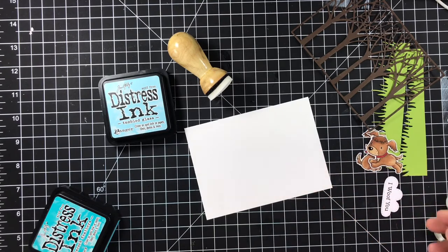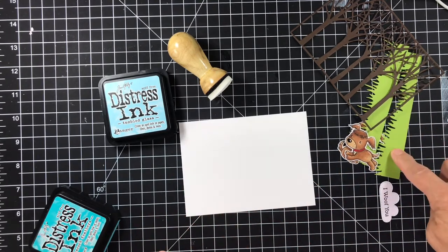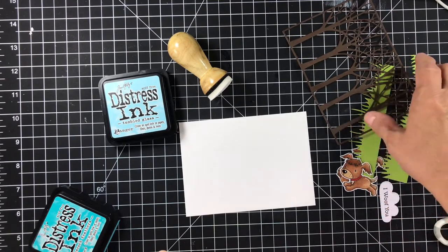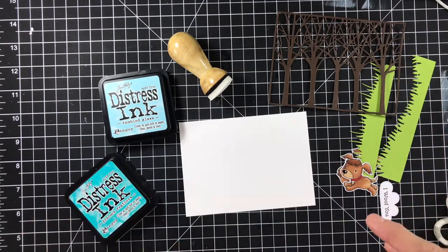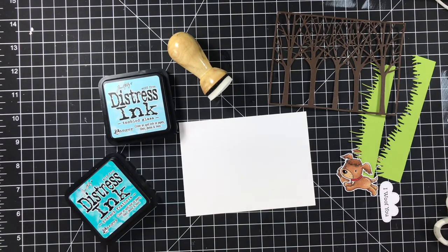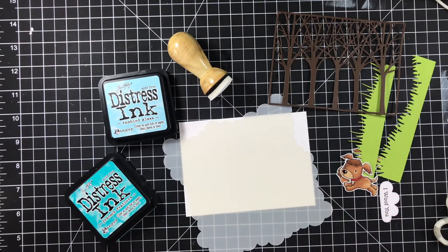Now let's get started with our project. I'm using a ton of things: some Lawn Fawn grass, My Favorite Things puppies, Gina Marie Designs background trees, distress ink, and My Favorite Things mini cloud stencil. Let's get started because I don't want this to be a hundred years long.